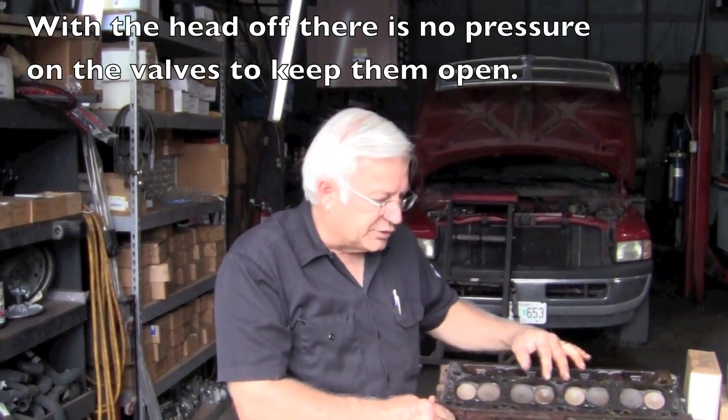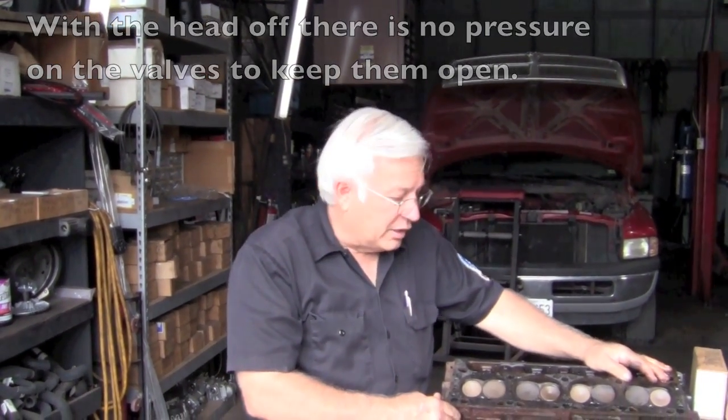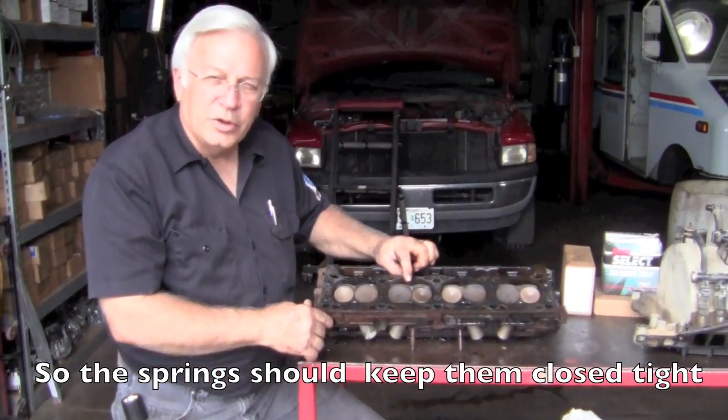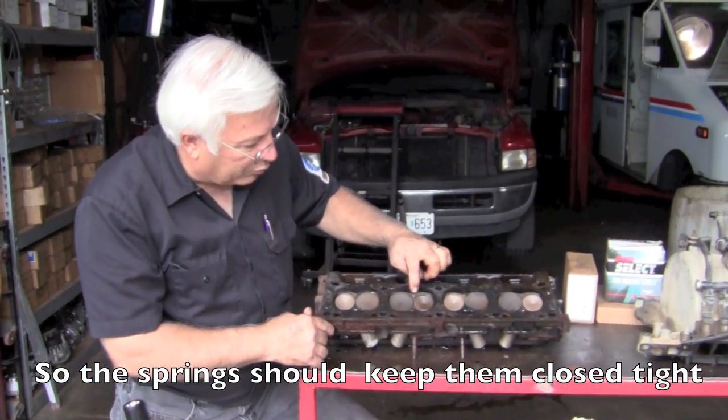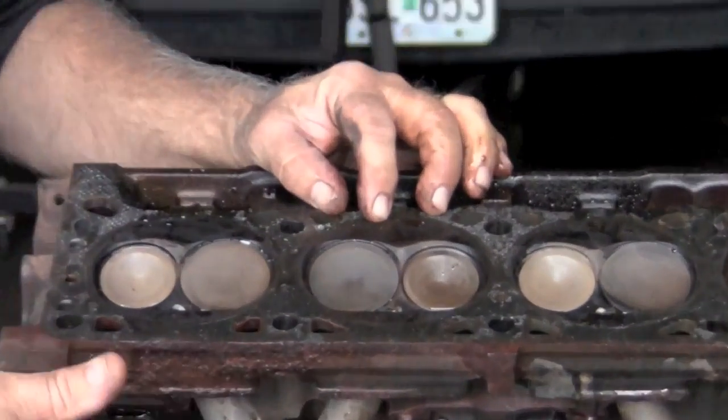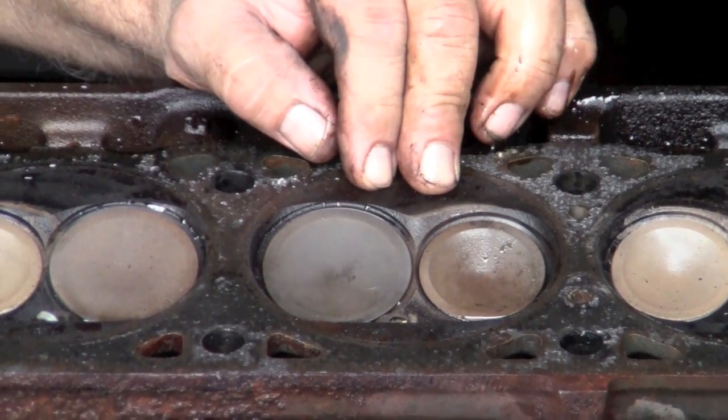A lot of times you can look down in and you can see the problem very obviously. But in this case, if you look right here, this is cylinder number four where we had no compression. If you look around where the valves are seating, they look alright. We don't see any big problems. The valve springs are fine. So is this one really leaking?